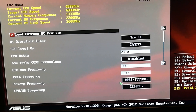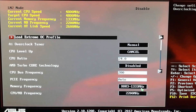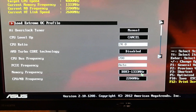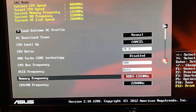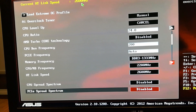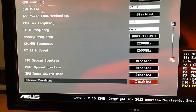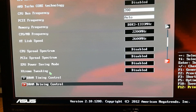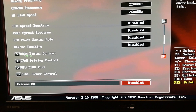The CPU bus frequency is 200, PCIe frequency left on auto, memory frequency DDR3 1333 megahertz — that's my RAM, I will be upgrading shortly. The CPU North Bridge frequency is 2200 — that number is shown up here. The HT link speed is 2600, shown up here as well. CPU Spread Spectrum disabled, PCIe Spread Spectrum disabled, EPU Power Saving Mode and Extreme Tweaking also disabled.